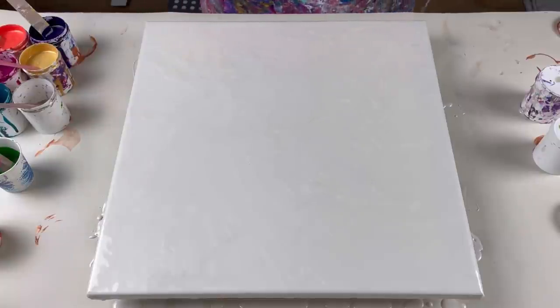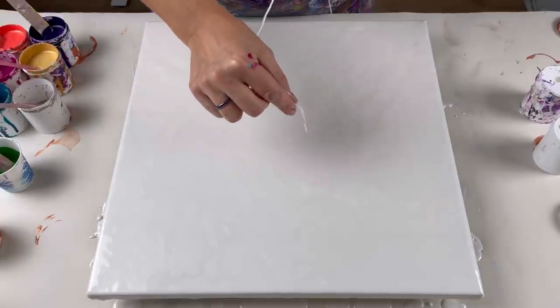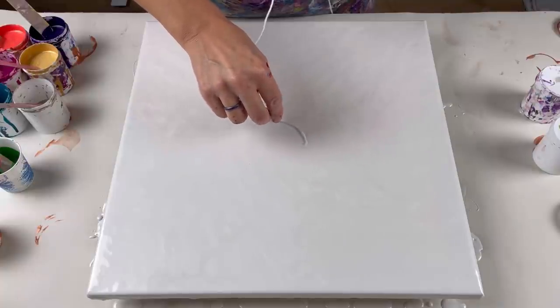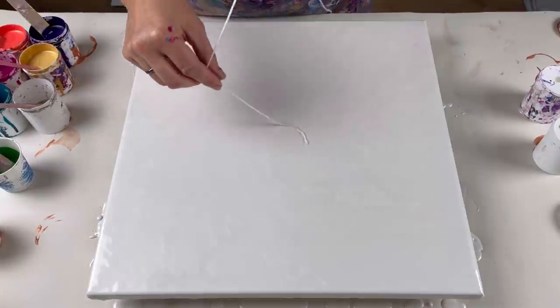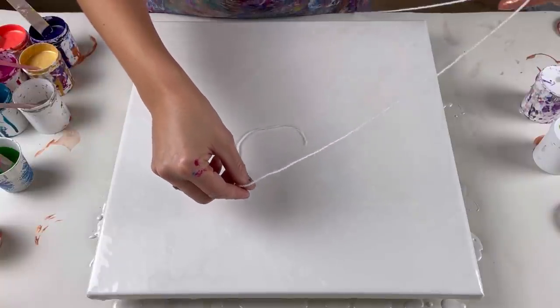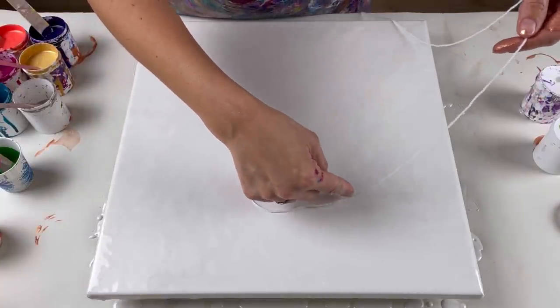I've changed my mind — I'm not using pushpins. I've got some wool and I'm hoping it's not going to leave any fluff in my paint. I'm going to start in the centre and just put this down as a guide. Because I want to get a spiral, it just has to be right — it has to be perfect. So it's just going to guide me to know whereabouts to put my paint.